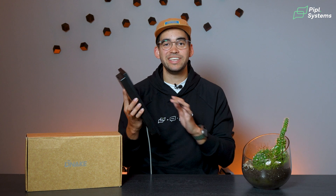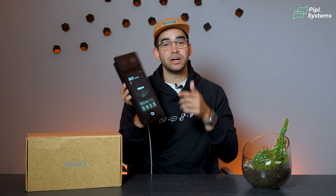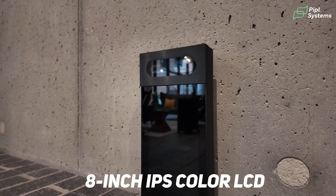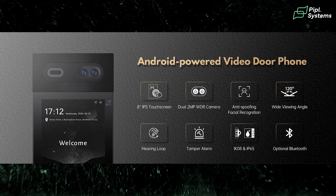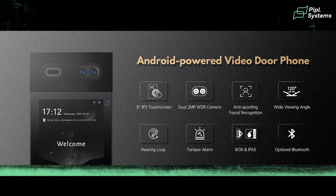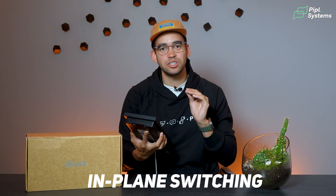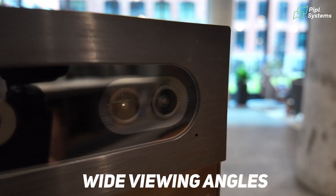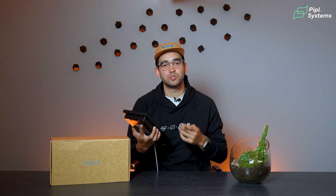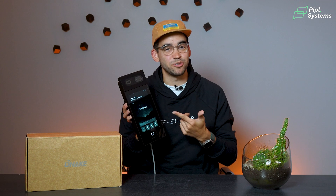Starting with the S617 build, it has a slick 8-inch IPS color LCD providing vibrant and clear visuals. IPS technology — in-plane switching — ensures the display remains clear even at wide viewing angles, which is a helpful feature when users approach from different directions, especially for a video intercom.